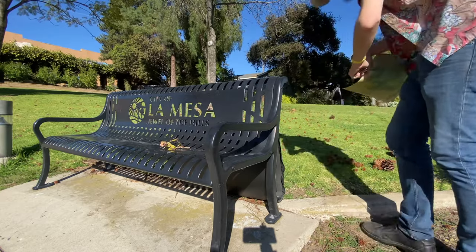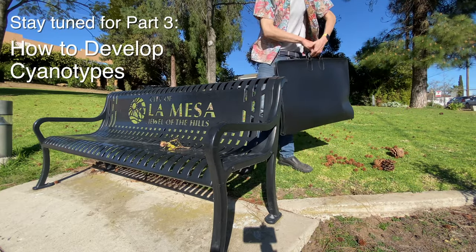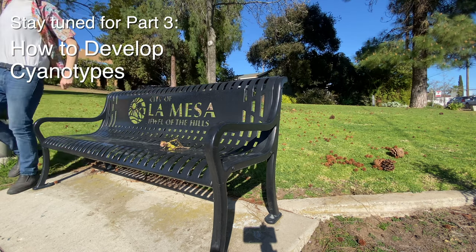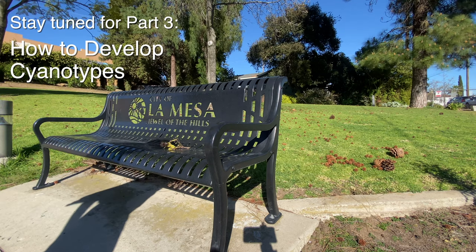When you're all done, pack everything up in your portfolio or your light-tight paper trap and take it over to wherever your nearest water supply is. I'll see you in the next video, part three.